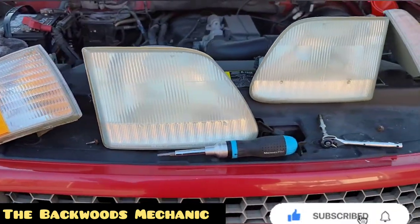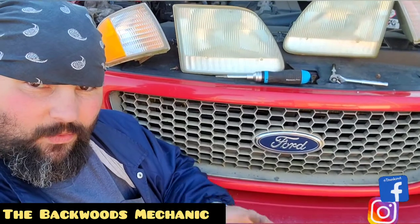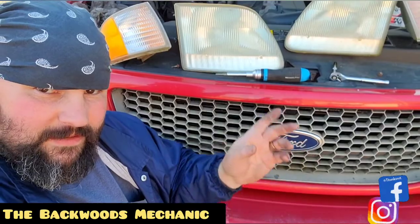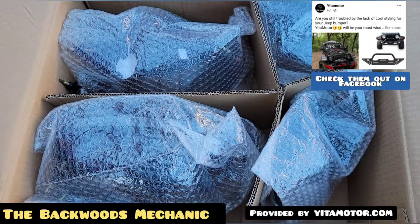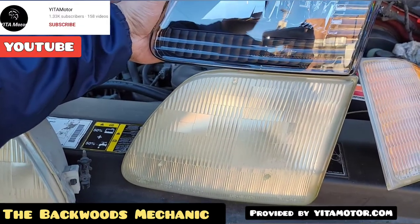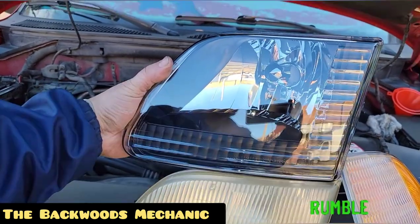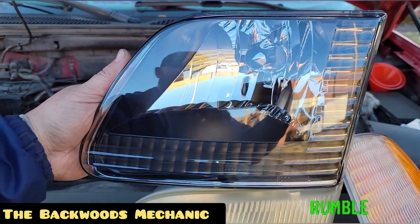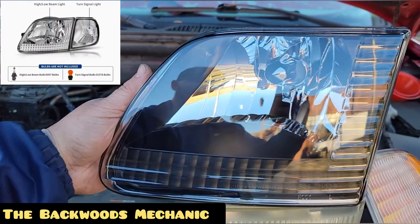We've got the driver and passenger side out and we're ready to install the new ones. For me it's all about clarity — I want a hundred percent clarity and a hundred percent visibility. We're replacing the old headlight assembly with these brand new lenses from Yeti Motor. Whenever I stack the new one directly on top of the old one, no matter how many DIY remedies you try, it's not going to compare to a brand new lens. These things are crystal clear and they look amazing.